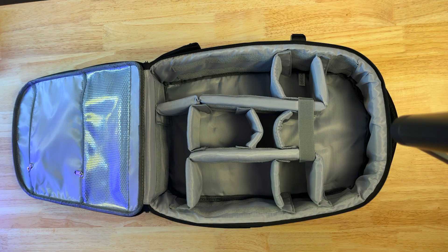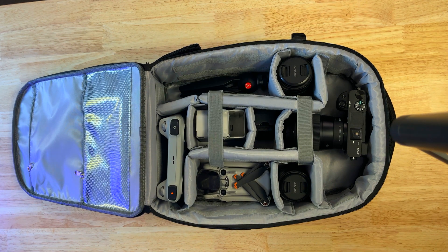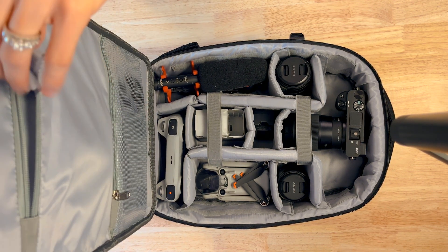Inside we're able to fit our camera with two lenses, battery, our drone, remote, and charger, mini tripod, and travel mic. Plus inside the shell there are these flat pockets, great for things like ND filters, charging cords, lens caps, and more.